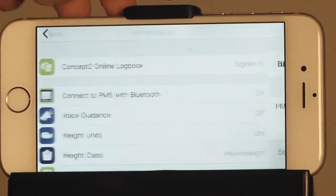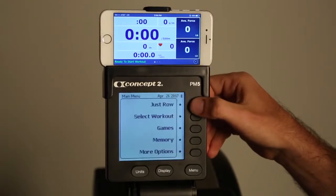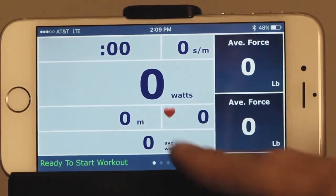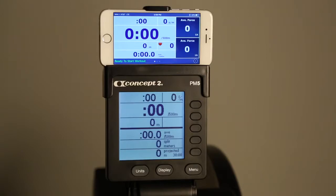Once they're connected, go back to the main screen and select the workout you would like to do. To change the units, tap the middle of the screen in the units key. You are now ready to row.